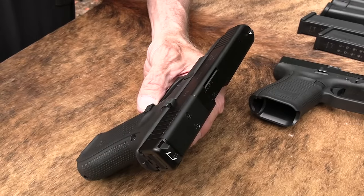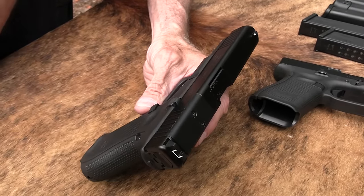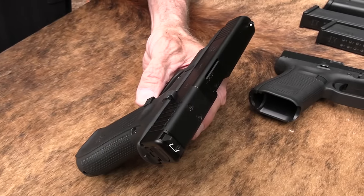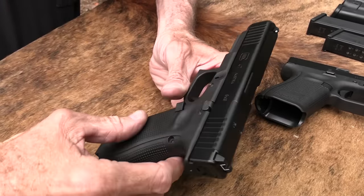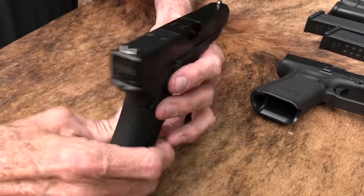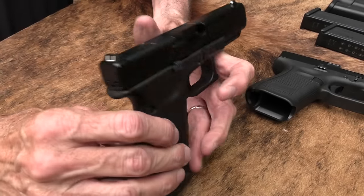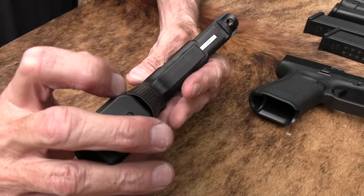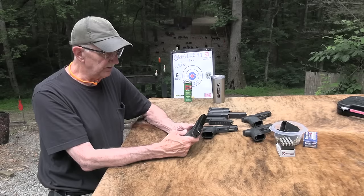But it is a Gen 5. What's the difference between a Gen 5 Glock 17 and this Glock 47? Not a lot. But I saw Bud's had some, and one of y'all had requested it. I went to their website and saw they had them, and I thought, might as well shoot that thing — it's one I haven't fired — and see what the differences are exactly.